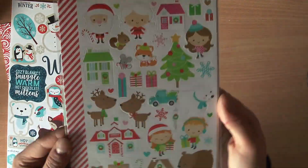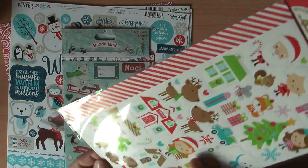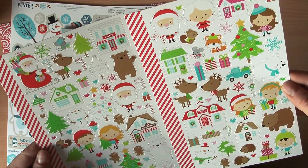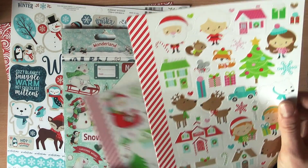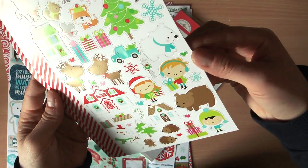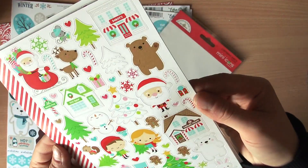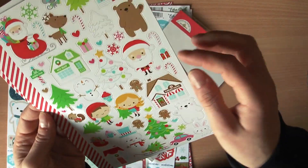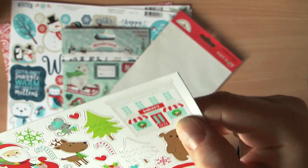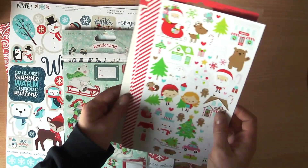I got myself some Doodlebug stickers — I can never resist when I can get my hands on them. There are two different sheets, all stickers. As you can see, there are Santa Claus motifs, Christmas motifs, reindeers, bears, animals, houses — you can build scenes — Christmas trees, gingerbread men, cars, and this gorgeous little bakery and candy store. You can make cards, you can make layouts. What is there not to love about Doodlebug?